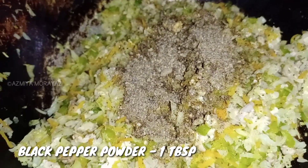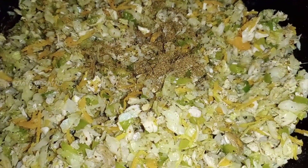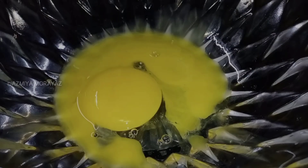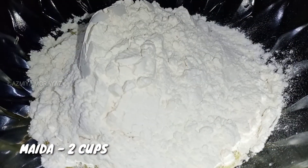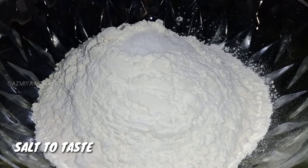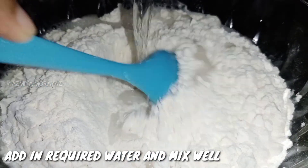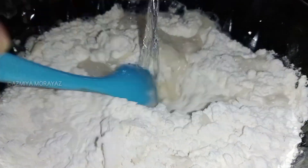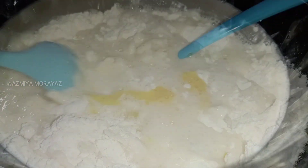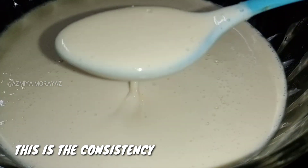Now let's do a flame with the oil. This is ready. Now we are going to add two cups of water to make the right consistency.